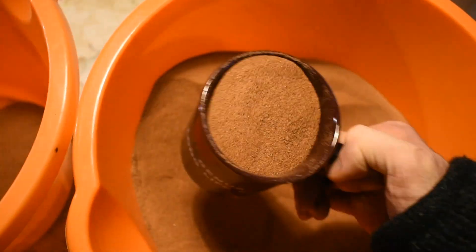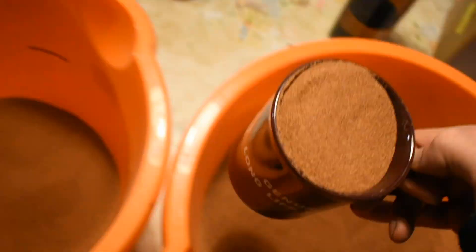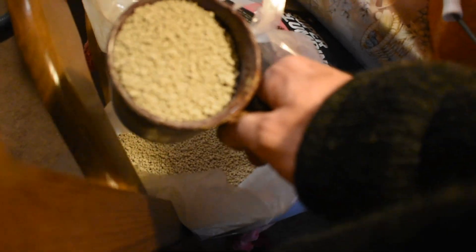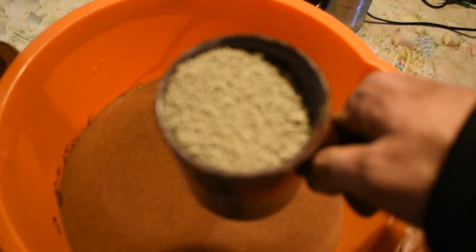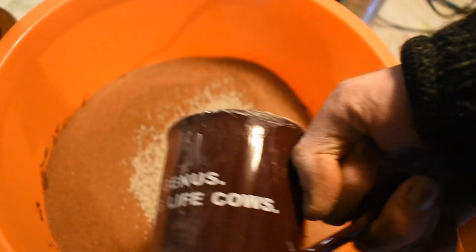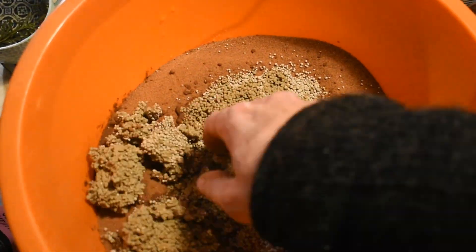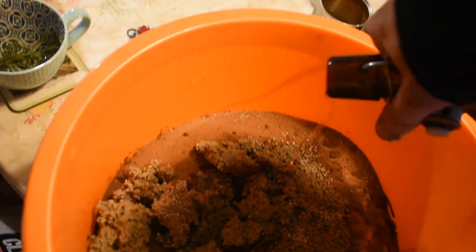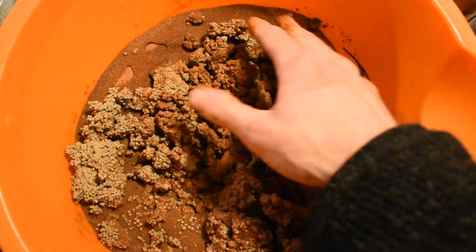I used a normal mug to measure out my sand to clay ratio — nine mugs of sand to one mug of clay. I then used some water on the clay because my clay was quite hard and this softened it up, which helped to mix.